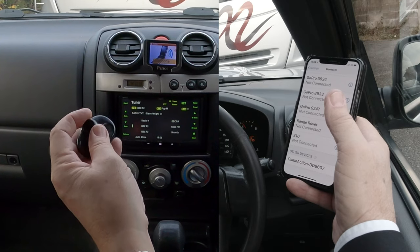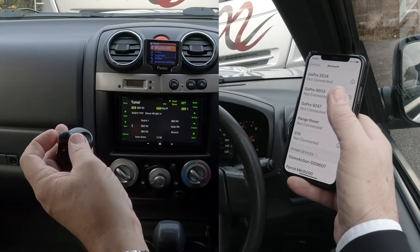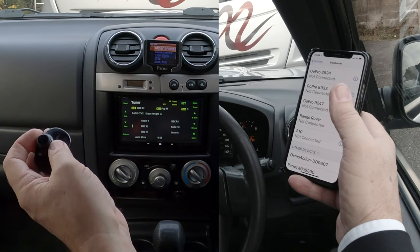Turn the rotary control until we get to Settings, click Settings. You've got Bluetooth — click Bluetooth, go down to Pair With, and click Pair With.